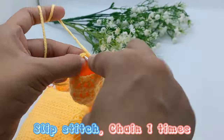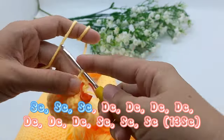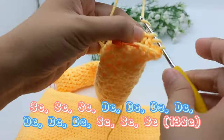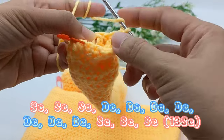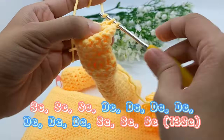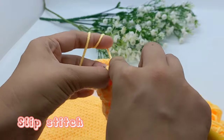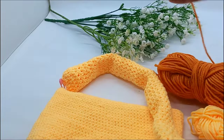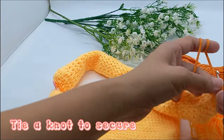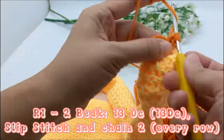Slip stitch, chain 1 time, 3 times single crochet. 6 times double crochet, 6 times double crochet, 7 times double crochet, 8 times double crochet, 3 times double crochet. Slip stitch. Double crochet around, end with slip stitch and chain 2. Do it 2 rows.